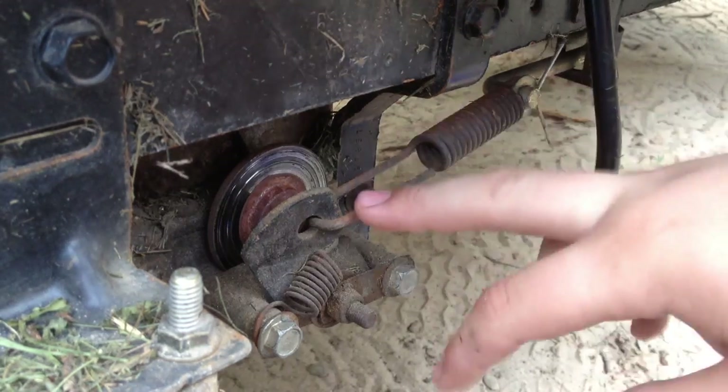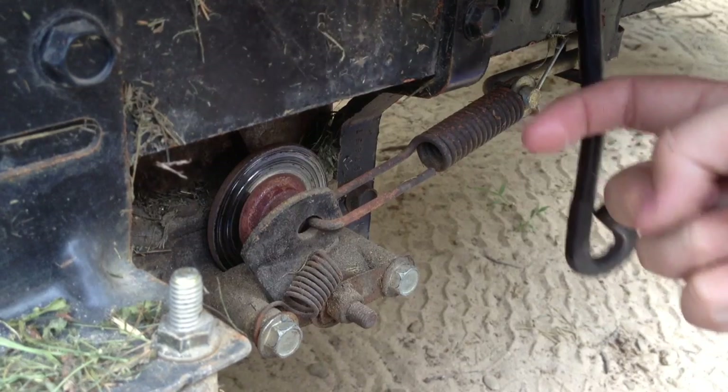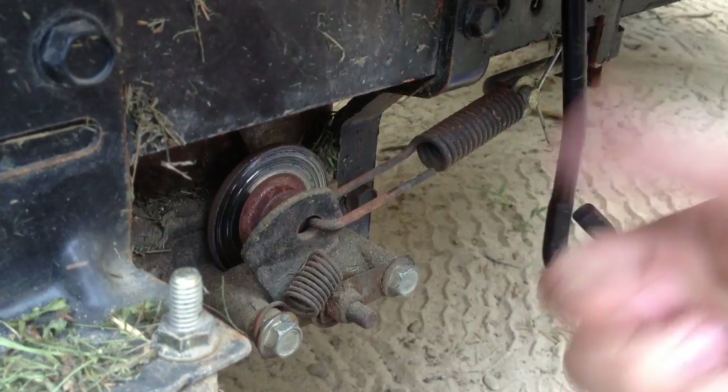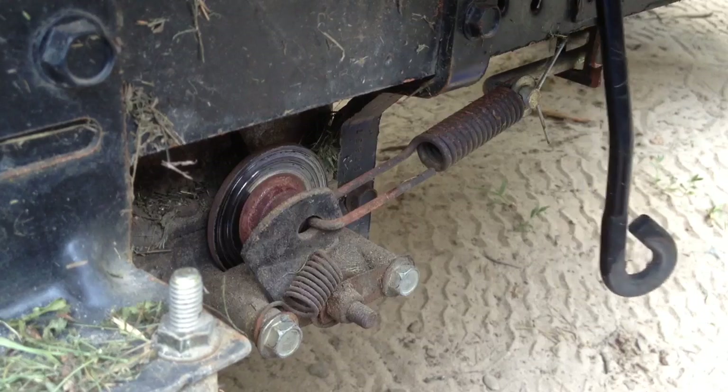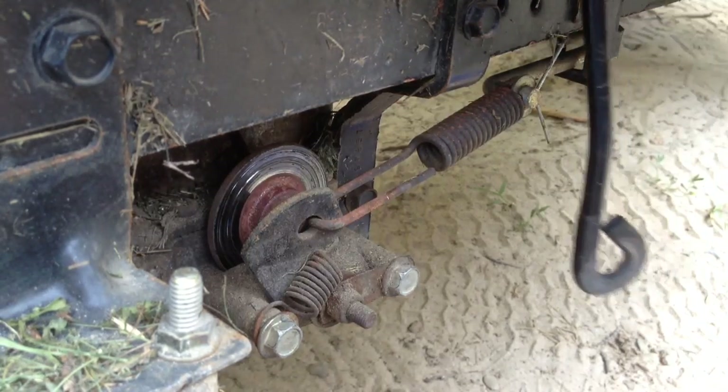Some of the linkages are different depending on what you have. Older ones have push, this one pulls. This is basically the same concept, but just a little different.